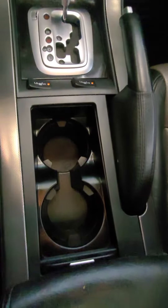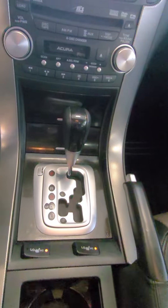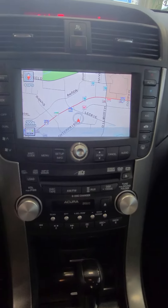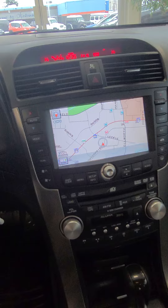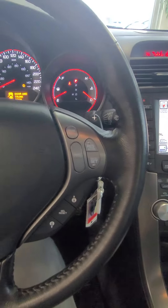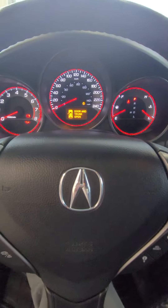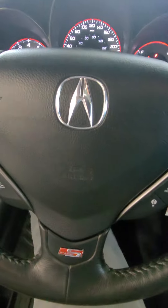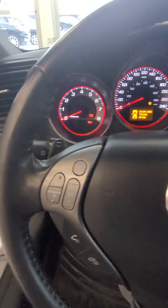We'll start with the center and work our way up. The morning light is on just because I haven't started it in the showroom, that's all. Over here.